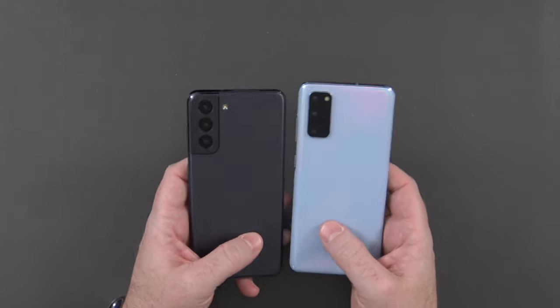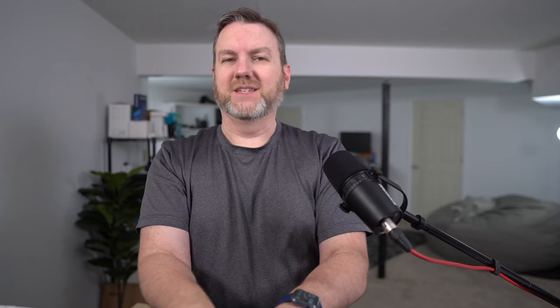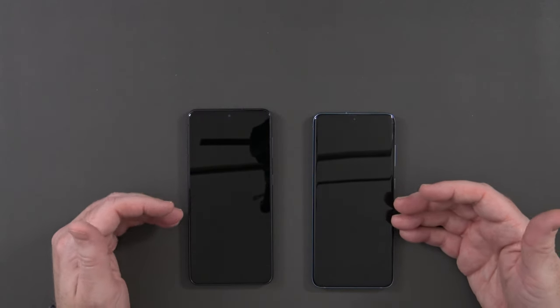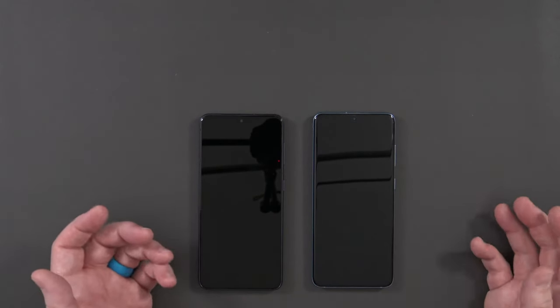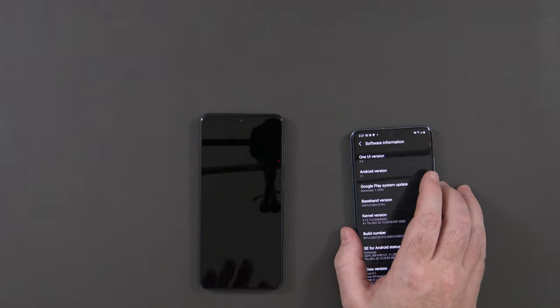Looking at the spec sheet, the camera is essentially the same: 64 megapixel telephoto, 12 megapixel wide angle, and 12 megapixel ultra wide angle — no new 108 megapixel stuff that the Ultras have. The front-facing camera is still 10 megapixels. Both have 120 Hz AMOLED panels, but the S21 does 1080p at 421 ppi, where the S20 was 563 ppi. Key differences: the Snapdragon 888 versus the 865 in the previous model, and both are running Android 11.